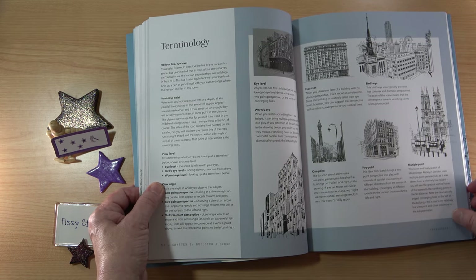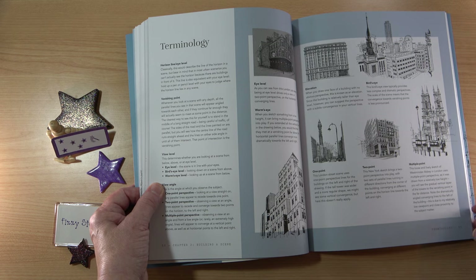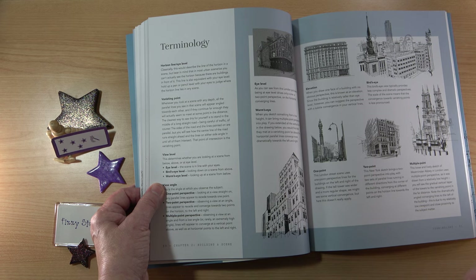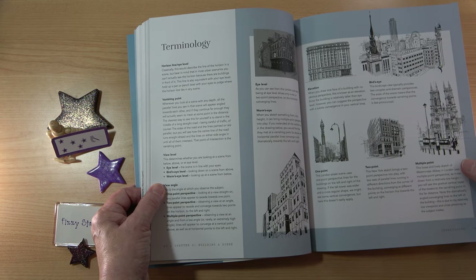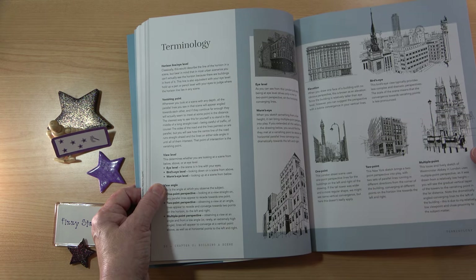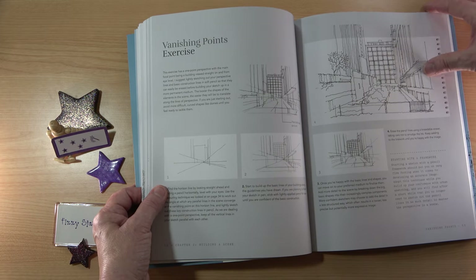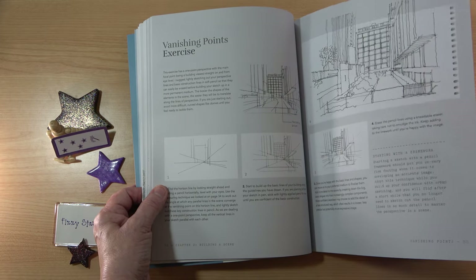Here's something really helpful that I'm not sure I've seen in any other books — maybe I've missed it — but here we have the terminology, which I think is a really useful thing to have. I must admit, I don't have many books on urban sketching, and the ones I do have are quite complicated for a beginner. So I think this is a really nice place to start.